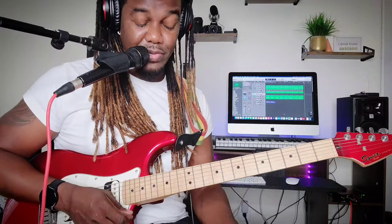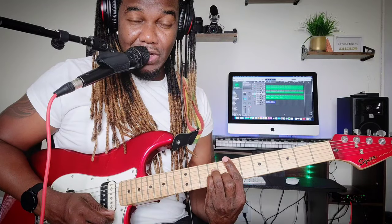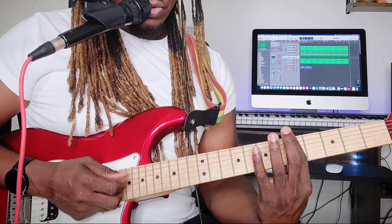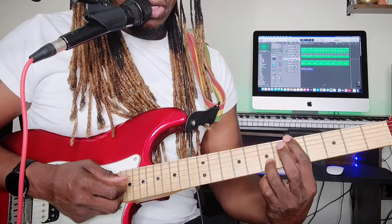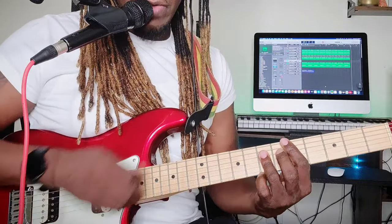Use a D major to the E minor. To form the D major, come all the way up to the fifth fret and barre the whole fifth fret with your pointer finger, then place your ring finger on the second, third, and fourth strings at the seventh fret — that right there is a D major.